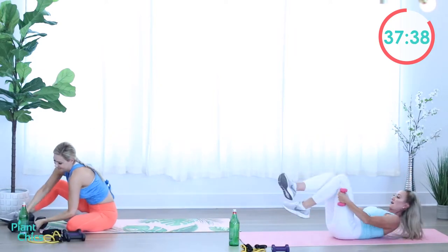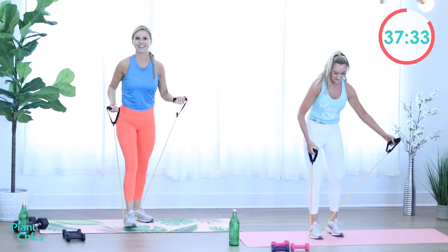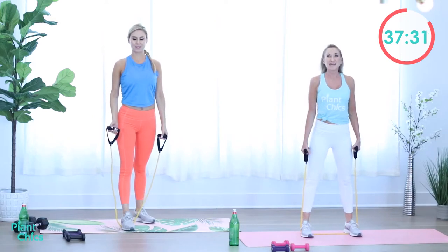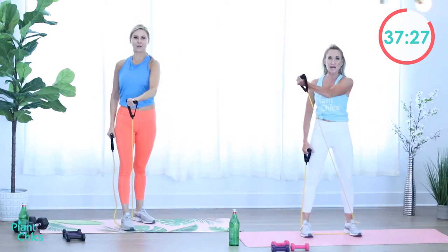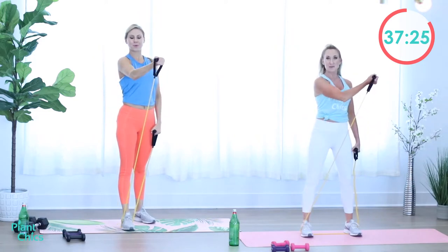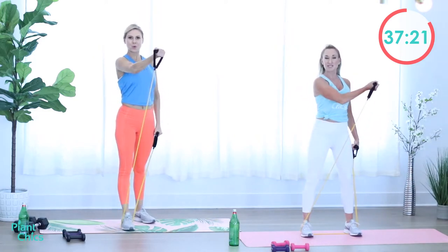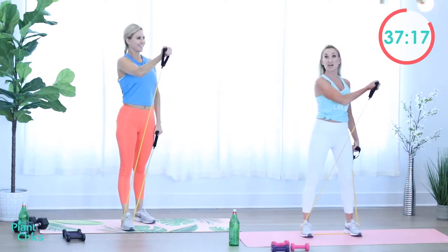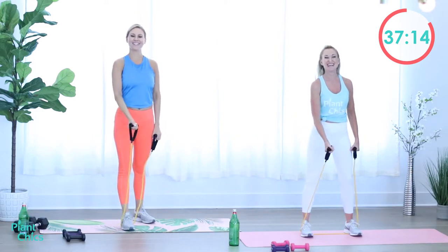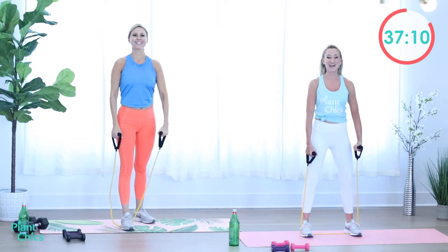Go ahead and rock it up, grab those bands. ABCs — ready? Here we go. Abs are tight, core is contracted, stabilizing the spine. B — blades back. Chest is out. And C — chest. Rest.